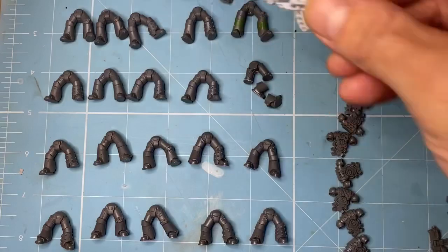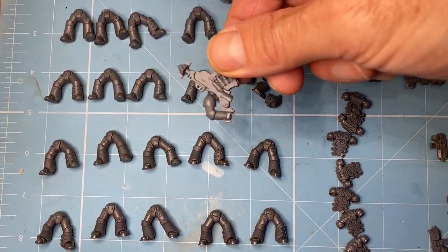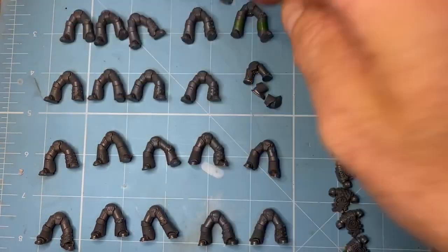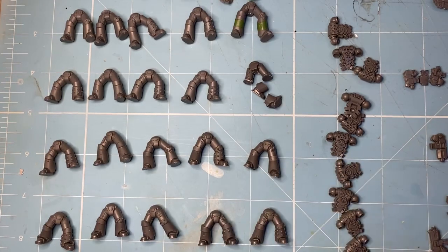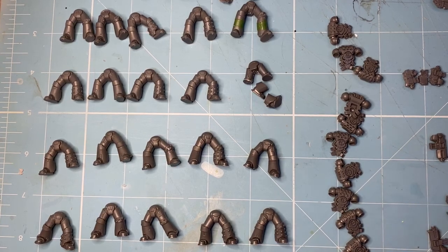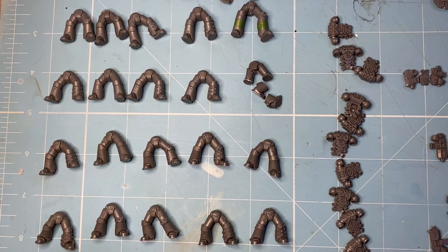We're going to have five of these dudes with missile launchers - I don't know how they go in the game, I just think they look rad. We're going to have five dudes with the plastic ones, so we're going to have 10 rocket guys, and then I'm going to have a tactical squad of Mark IVs. They're going to be bolter guys mostly, but we'll work on making them look a bit different, a bit interesting.